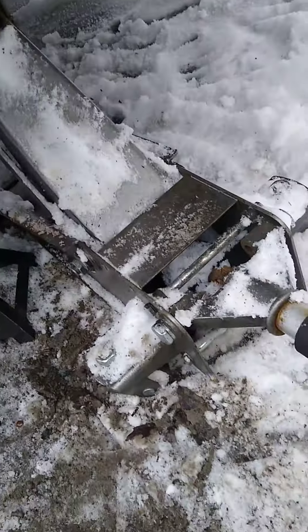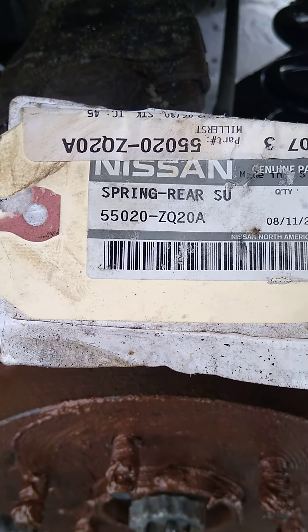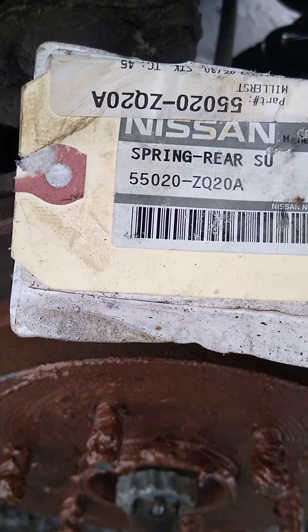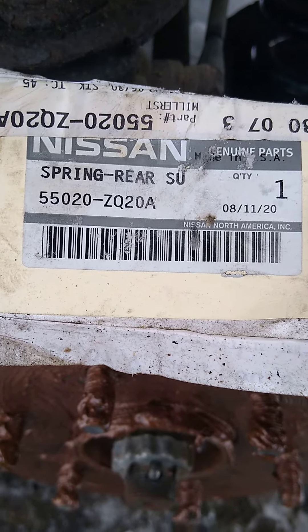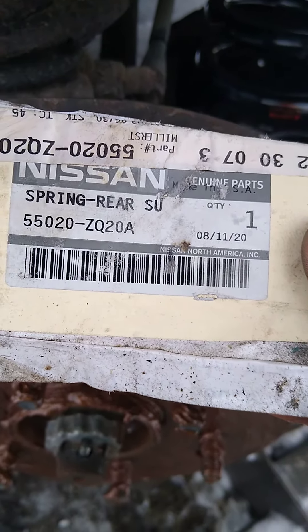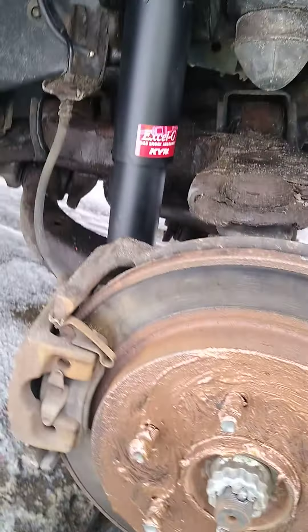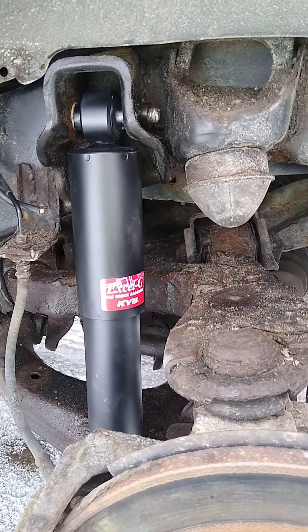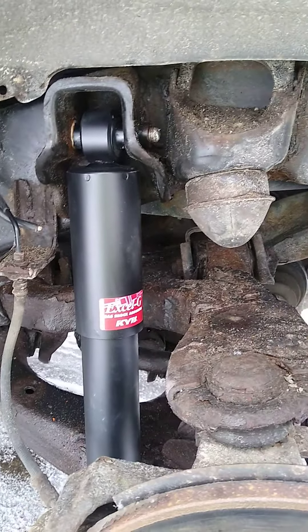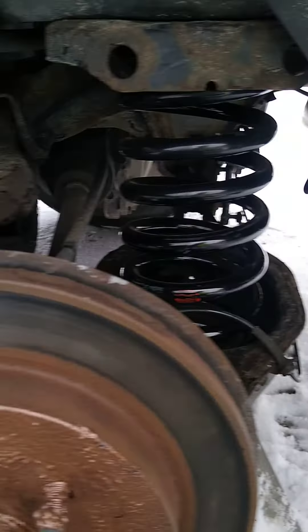This is the Nissan part number for the springs. As of January 2023, they were only about $70 per spring ordered from Nissan and arrived in about 12 hours to the store — super fast. The KYB shocks were from RockAuto at about $60 each, so still not horrible prices.